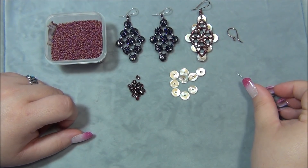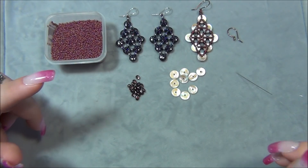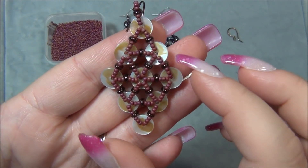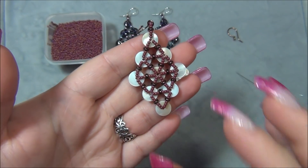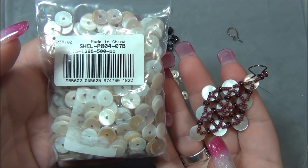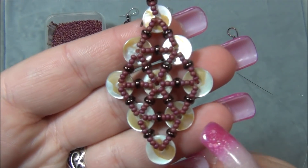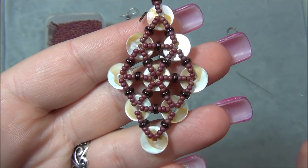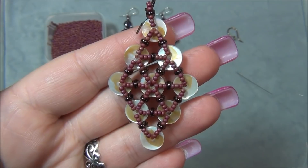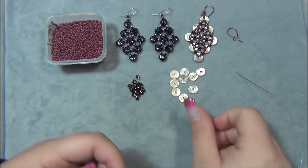I cut my three feet of six-pound monofilament. Remember you'll need six-pound to pass through the 11/0 seed beads. The earring I'm making today is the mate for this finished one. I want to show you that these shell beads are not all the same because they're natural — some are completely white on both sides, some are peach, and some are brown on one side and white on the other. I really like the rusty, vintage look of the brown side, so I purposefully picked out the brown-on-one-side beads.